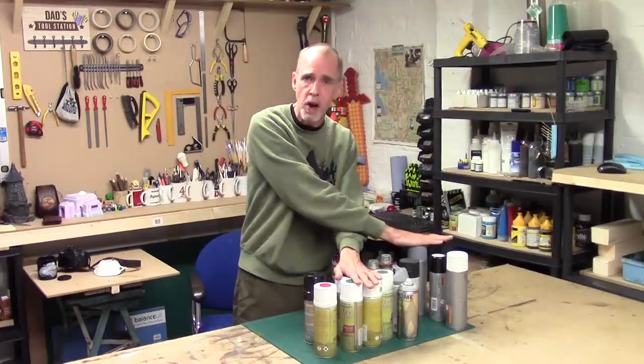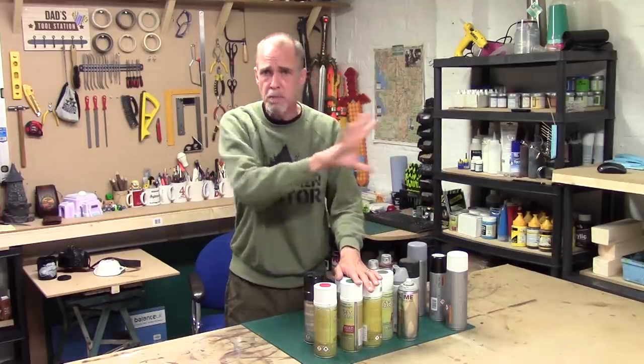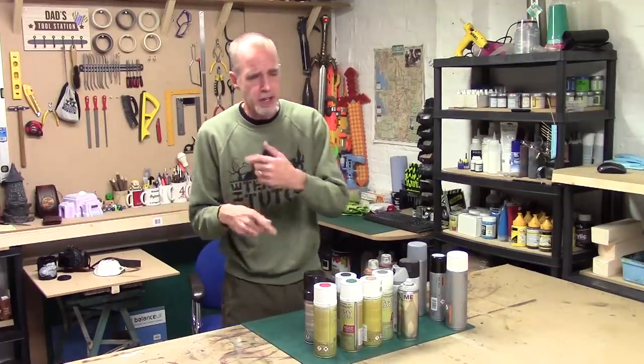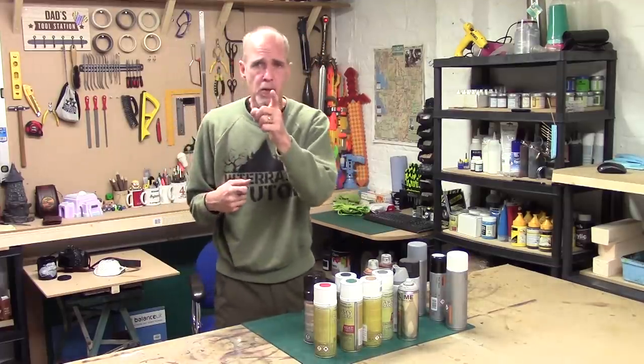Bear that in mind especially if you're going from coloured primers to grey with your MDF kits and doing the pre-paint thing.